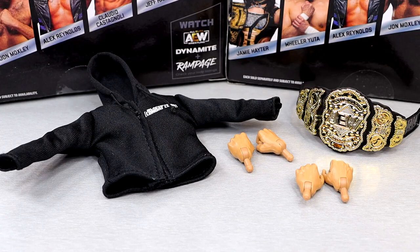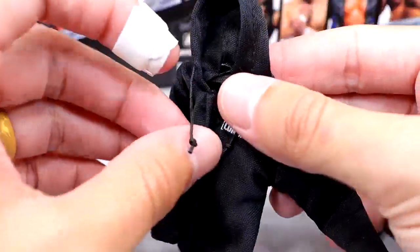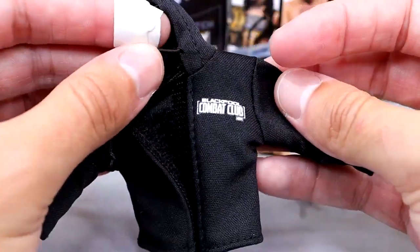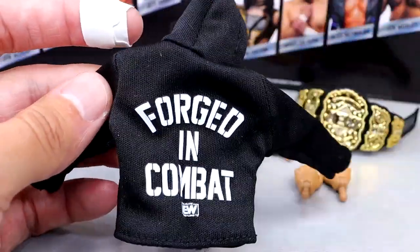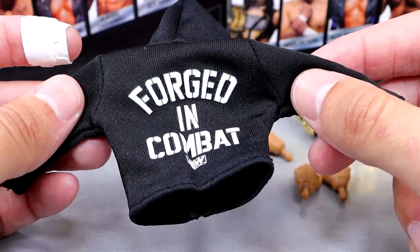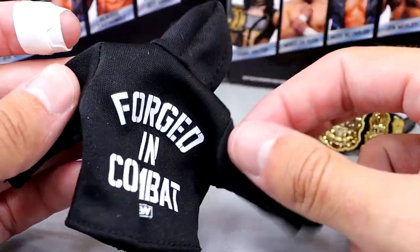For Moxley's accessories, you get about the same as Wheeler Yuta — some quality cloth goods, a championship belt, and some interchangeable hands. With Moxley, you do get this hoodie that has drawstrings and Velcros in the front. It is a Blackpool Combat Club hoodie, which looks really awesome — you have the logo there, and if you flip it on the back it says 'Forged in Combat' with the AEW logo. I always loved the cloth goods — I just wish they didn't stain.